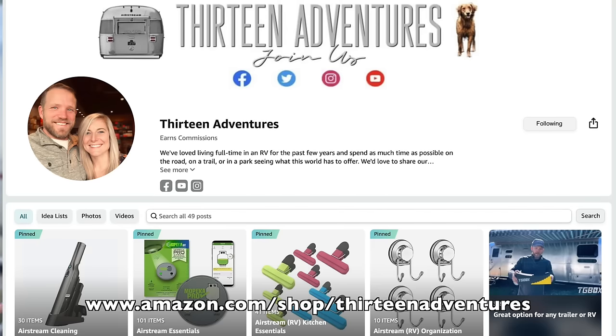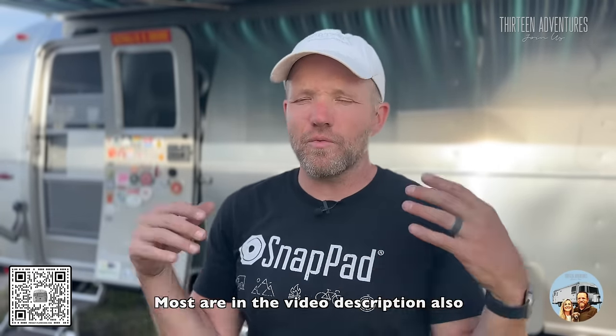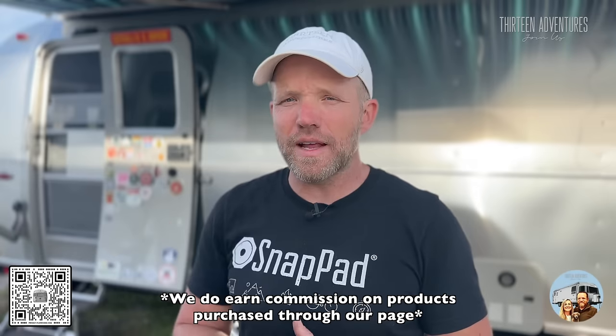Everything that I carry and everything we address in this video is somewhere on our Amazon page. If you go to amazon.com/shop/13adventures, everything I'm going to discuss today — or almost everything — is on there, broken down by category: RV or Airstream cleaning, sewer system, dump station stuff, kitchen essentials, Airstream general stuff, cleaning the rig, workout equipment, and so on. I have videos showing me using those things, and there's nothing on there that I don't use currently or haven't used in the past.